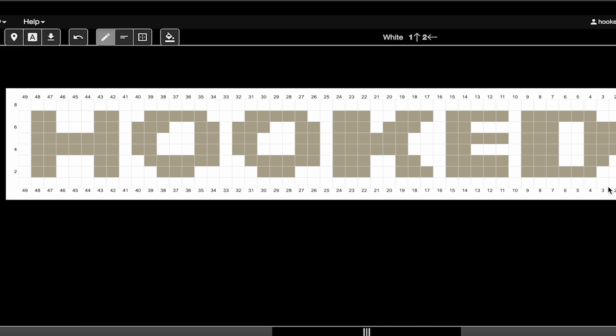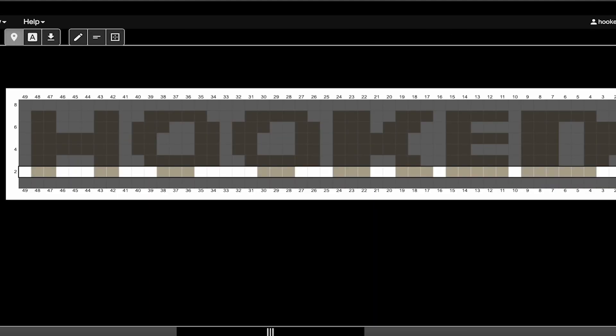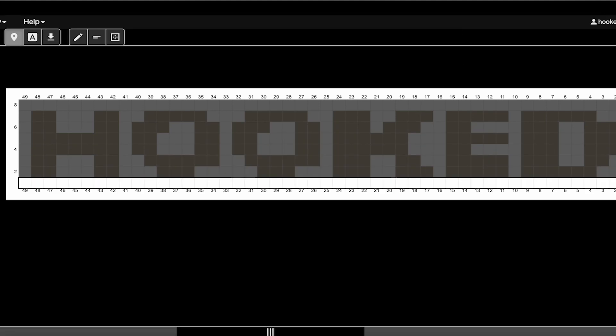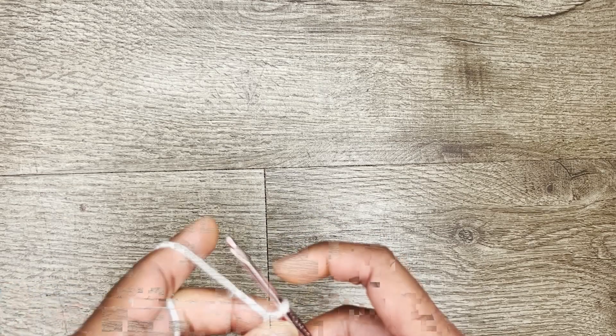This row is 49 boxes, meaning it is 49 half double crochet stitches — each box represents one half double crochet stitch. Since we turn our work, the first row you'll be working from right to left, and then the second row from left to right, alternating throughout the whole graph. You can keep track of this on Stitch Fiddle using the progress tracker, clicking the up arrow every time you finish a row so you only see the stitches and color changes for your current row. You don't have to use Stitch Fiddle — you can always just save the picture of the graph.